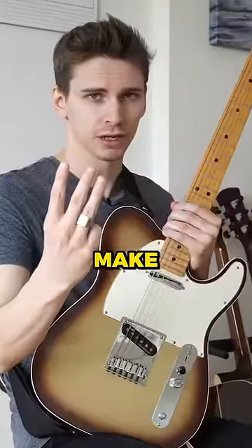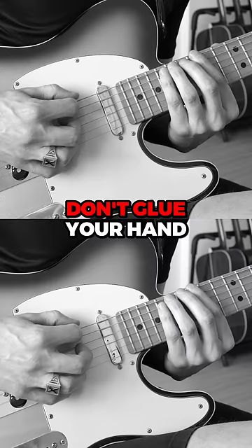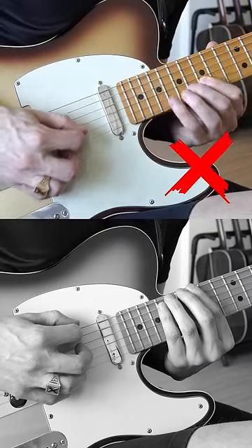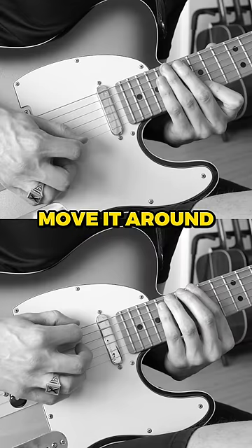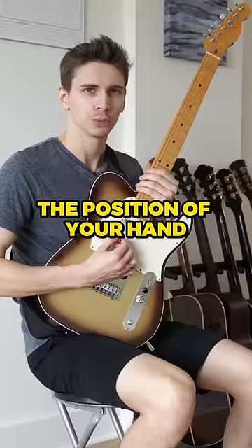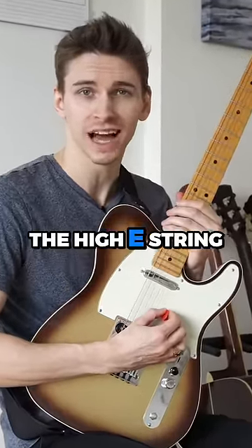Here are three mistakes intermediate guitar players make. First, not moving your hand across the strings as you play. Don't glue your hand to the bridge like this. Remember to actually move it around like this. The position of your hand when you're playing the low E string should not be the same position as when you're playing the high E string.